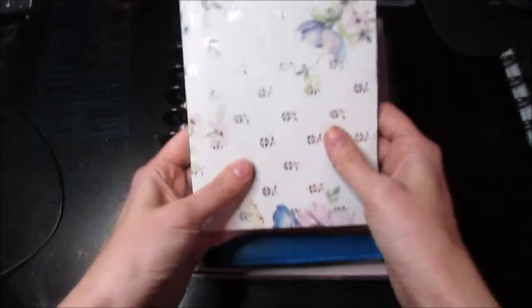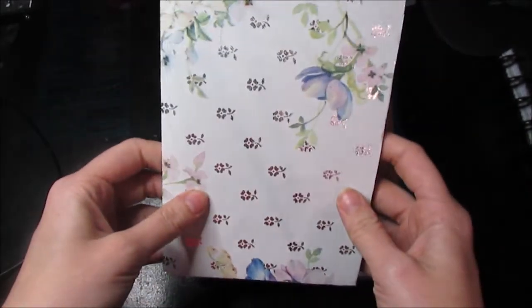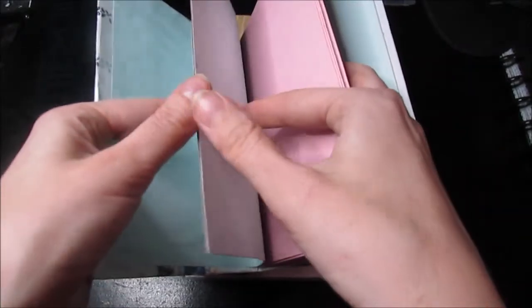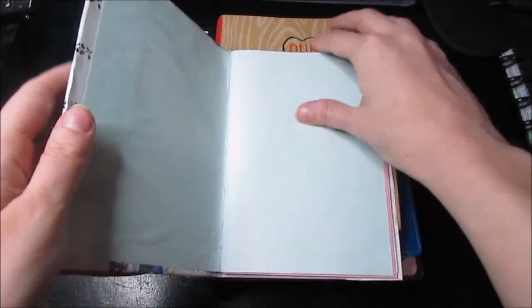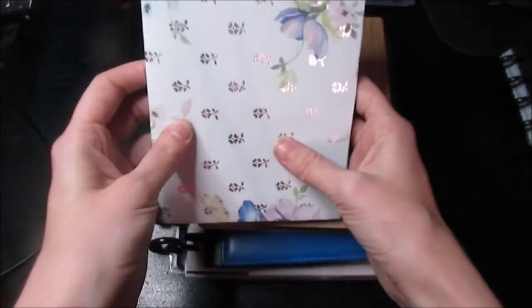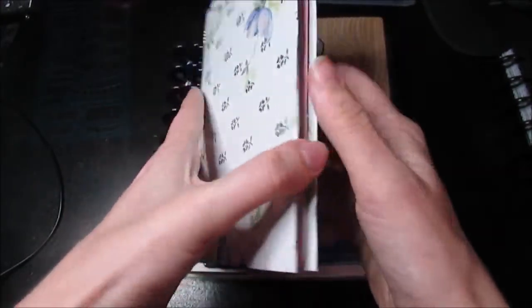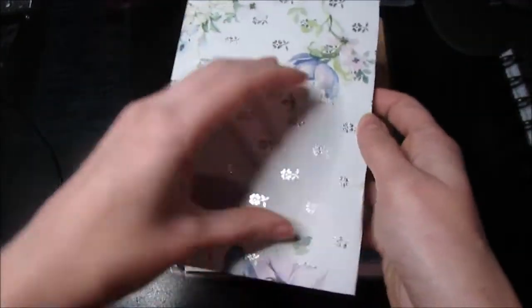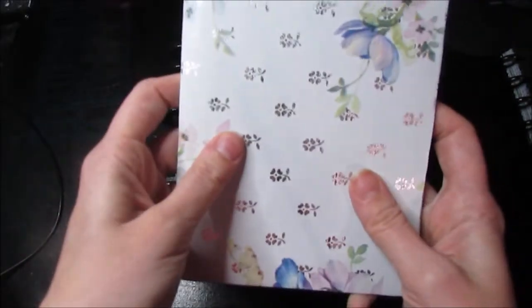The first item is this little notebook that my friend gave me from work. Her grandmother made these with scrapbook paper and construction paper. What I'm going to be using this for is a doodle challenge I found — they do one every month, every day of the month — and I thought it'd be really cool to do. I have multiple ones in different sizes, and I really liked them for this purpose.